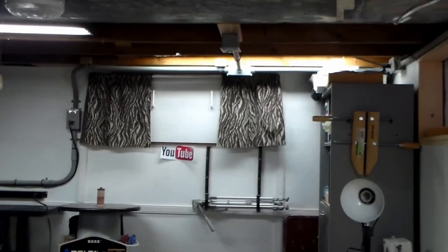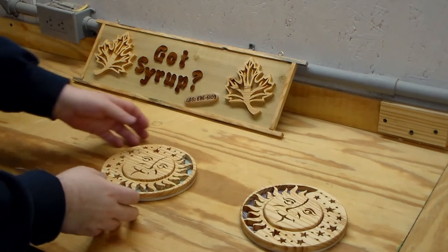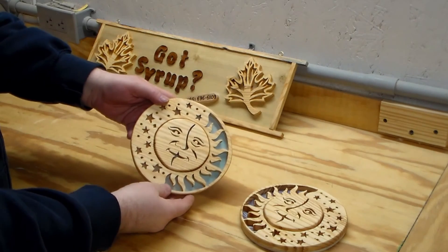The next thing I'd like to do is show a couple of the projects I've been making for gifts. It's that time of year where I don't like to make a lot of videos because I don't want my family and friends to see the gifts I'm going to give them. But here are a couple of things that I have made.